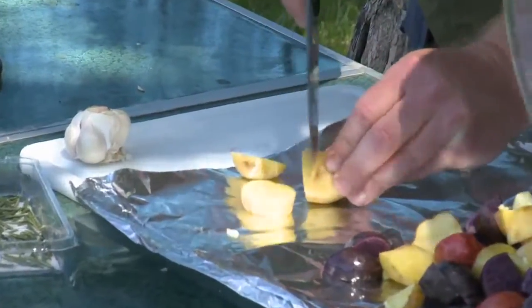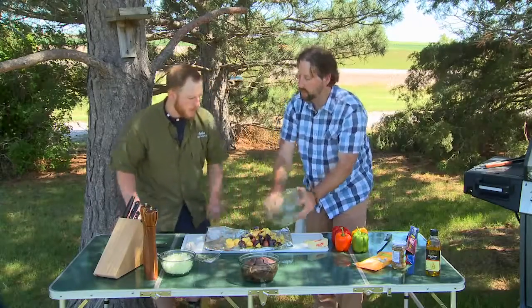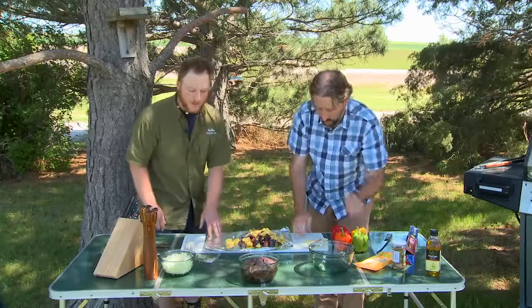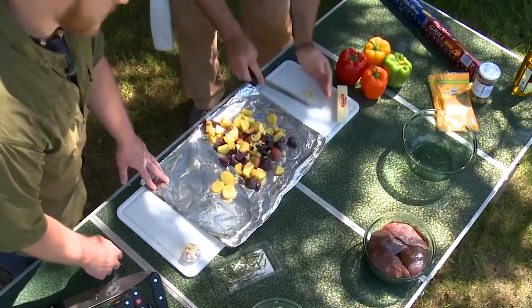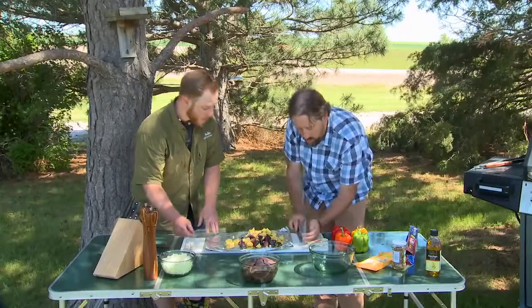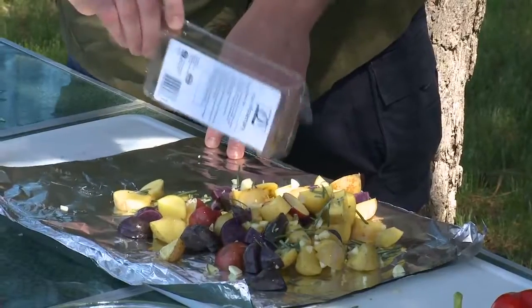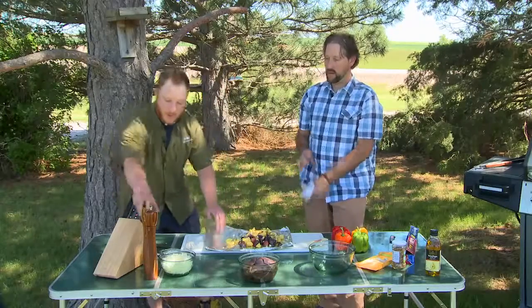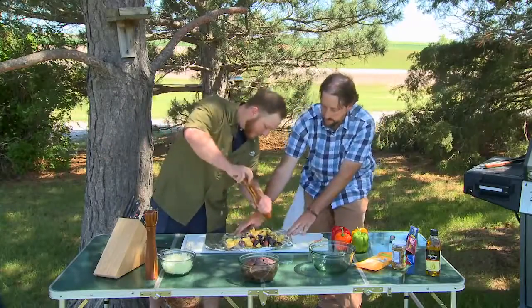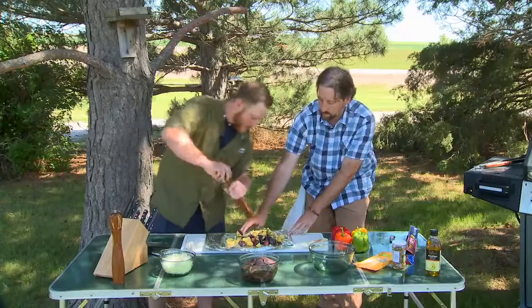Toss it with a little olive oil, and then we're going to throw some freshly minced garlic on there. I can smell that garlic — it smells good. Then we're going to add some rosemary that we've previously taken off the stem — just fresh rosemary that you've plucked already. Anything else that needs to go on there? A little salt and pepper. Some fresh ground pepper also.